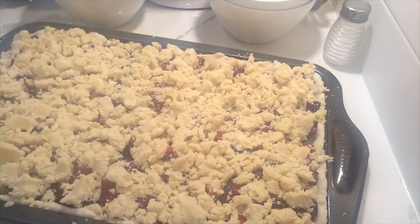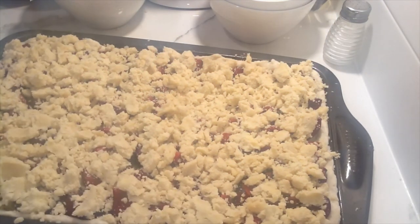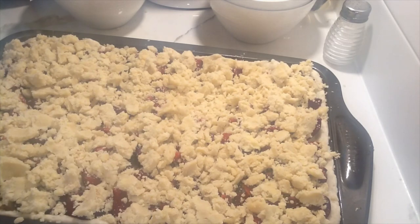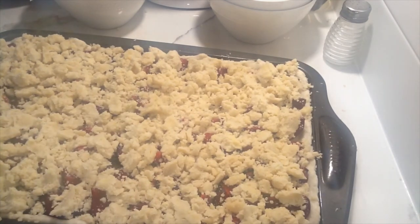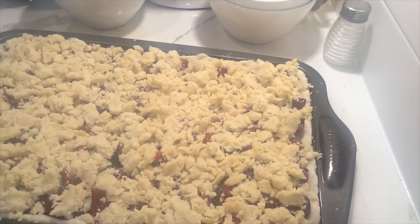This goes into a 350-degree oven for about 20 minutes. You want to see the streusel take on a slightly golden color. If after 20 minutes it's still very pale, you can put it on broil — but for goodness sake, don't walk away and forget, because you'll start to wonder what that burning smell is and realize you've burned it. If you need to broil it to crisp up the streusel, stay nearby and keep an eye on it.